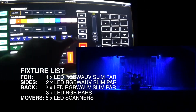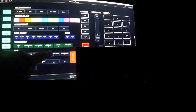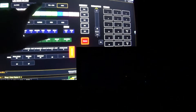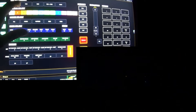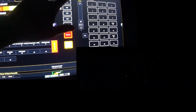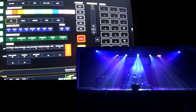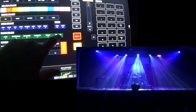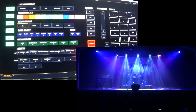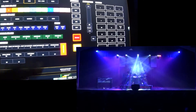Alright, I'm going to select all of my wash lights and take them out, then set up a quick look. I'm going to set my moving lights to fan down, put those on white, set my back lights to pink, and my side lights to blue. Then I'll clear the command line, put my side lights, back lights, and movers together, and sneak those up to full intensity. Then I'll select my moving lights and sneak those at 10 across to the opposite cross position.